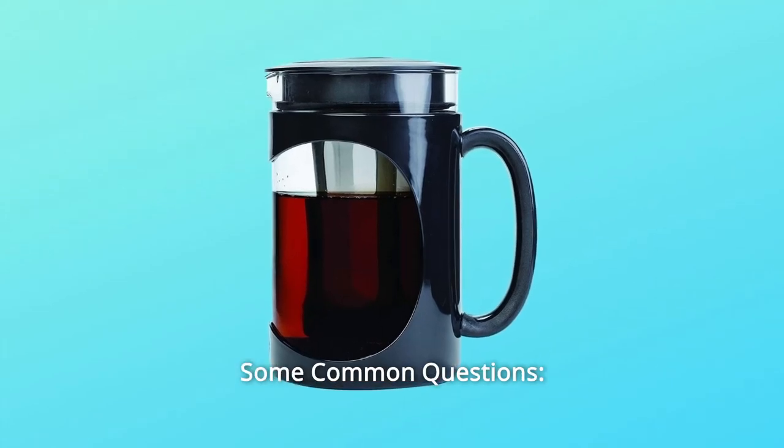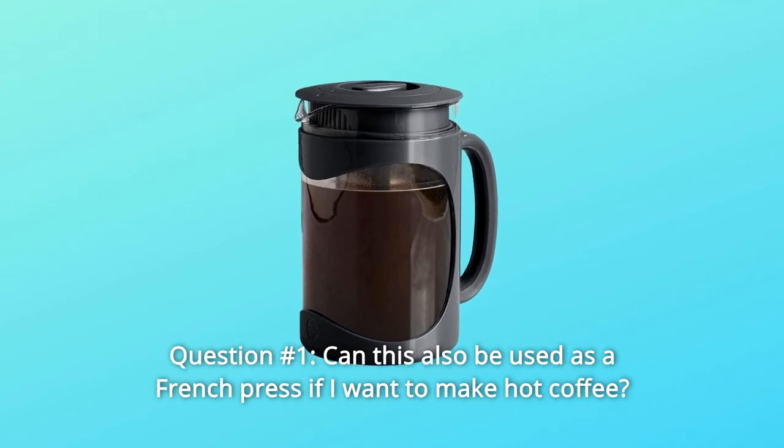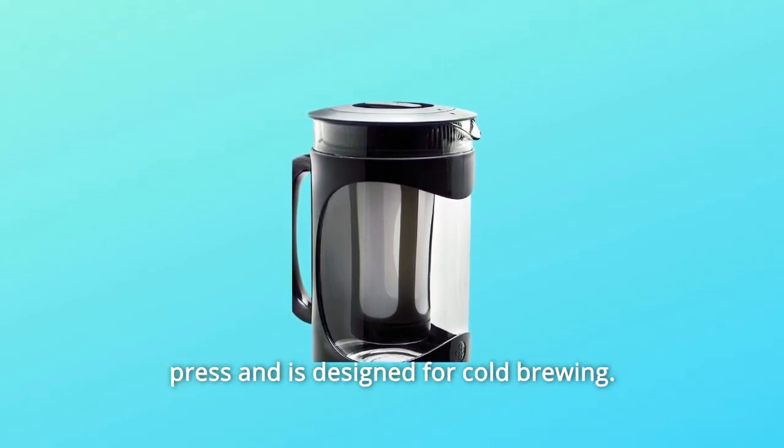Some common questions. Question 1: Can this also be used as a French press if I want to make hot coffee? Answer: The Primula Burke Cold Brew comes with a plunger to be used as a coffee press and is designed for cold brewing.